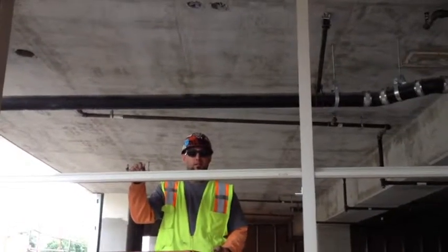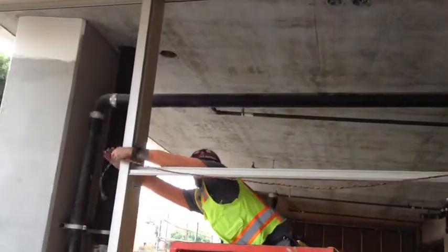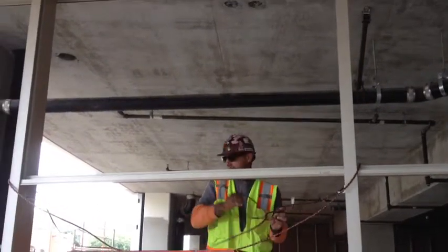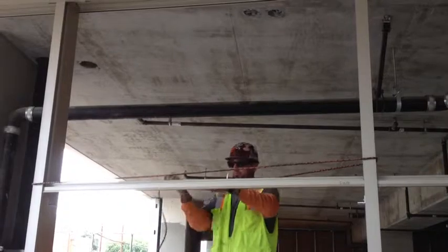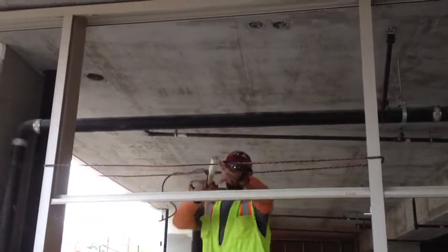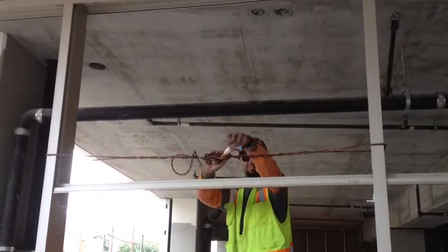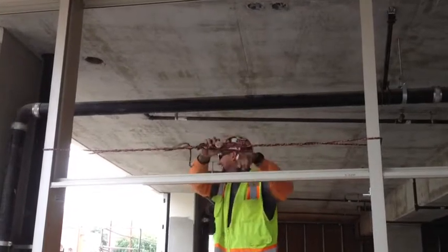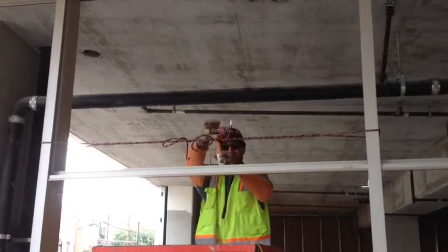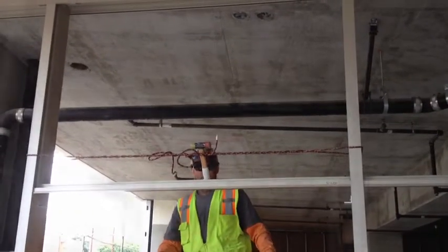This is how we used to stack our horizontals. What we used to do is take a rope, wrap it around two verticals, and tie it up and tighten it. That took about 40 seconds.